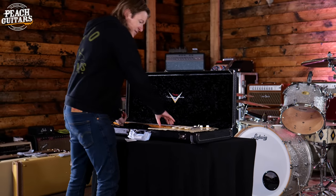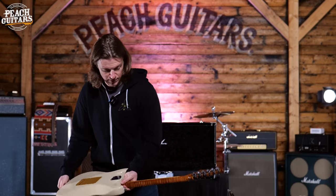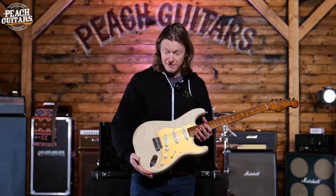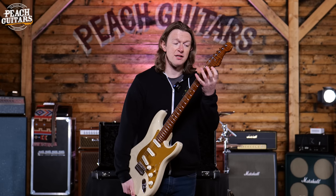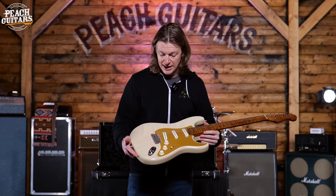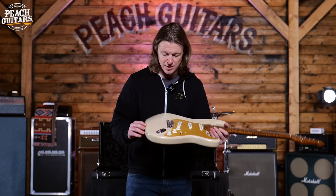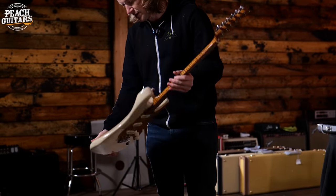This next one is giving serious Gilmour Number One vibes — albeit very shiny. Check out that neck: it's got some absolutely beautiful figure in there. This is part of the American Custom series, so very much a vintage-looking guitar but with a few more modern tweaks: a roasted neck, headstock truss rod adjuster, locking tuners, contoured heel, 22nd fret, and an anodized guard. That looks like it could be a one-piece figured ash body — a really killer-looking guitar.